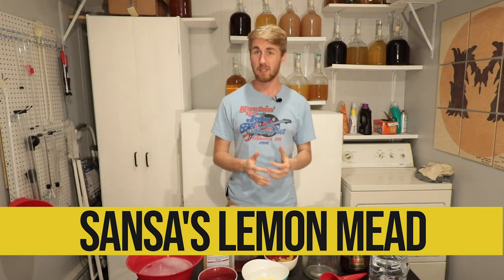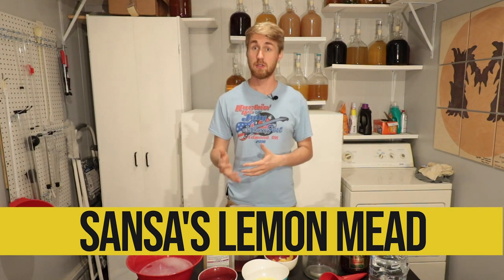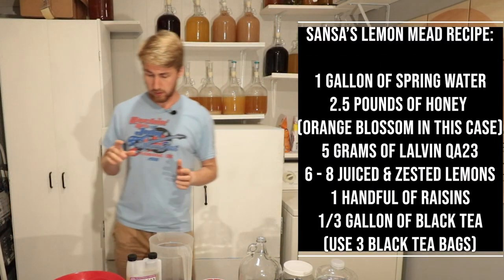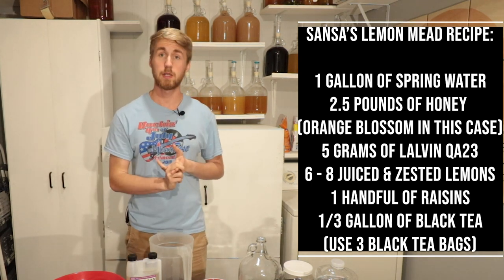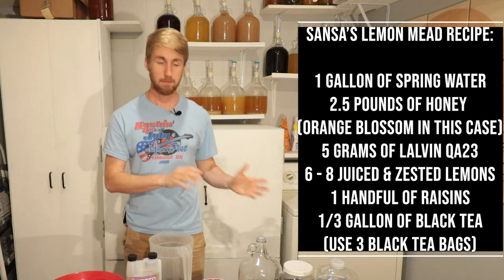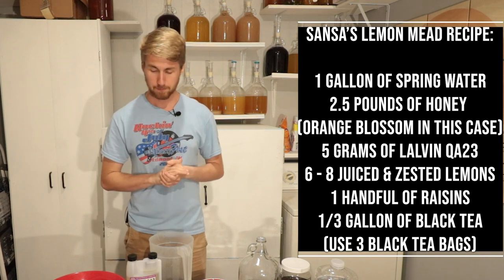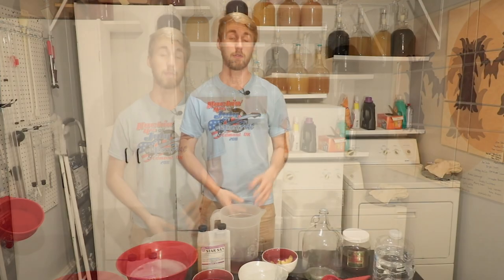What we're making here is basically a lemon mead — Sansa's mead from Game of Thrones — and I will put the recipe we're using here. First of all, we're using lemons: about eight lemons that we have juiced, and I have zested a few of them. We're using a gallon of water, about two and a half pounds of honey — in this case Florida orange blossom honey — a handful of raisins, and black tea that we have steeped.